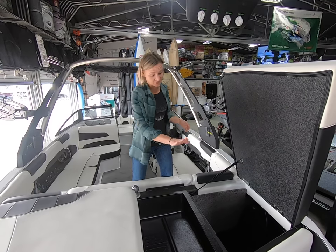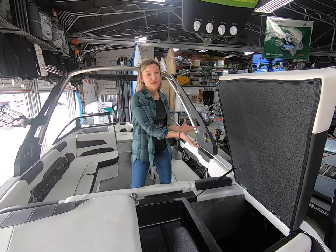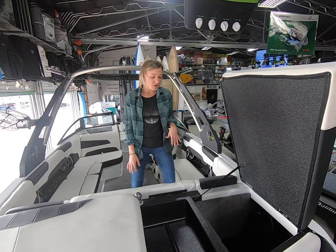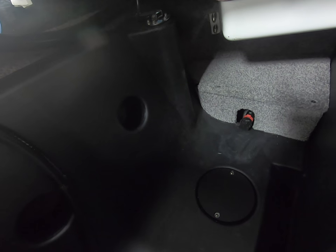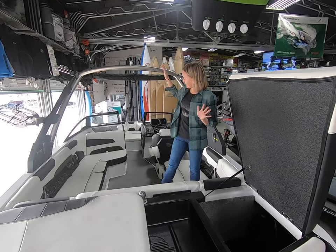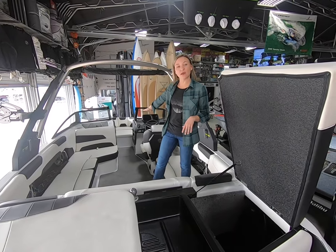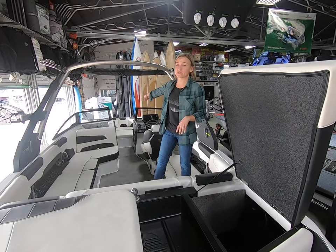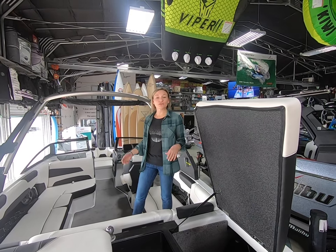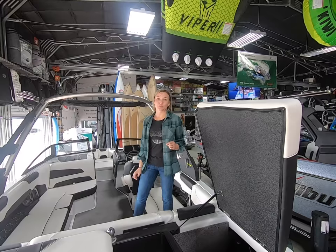It also takes advantage of some of that space up in the gunnel, so that wasted space is now being used, which is really cool. You have your rear hard tanks plumbed for plug and play — which you don't have to do, but I'd recommend it if surfing is what you want to do. It has a center hard tank in the walkway in front, and then a hard bow tank as well. With the wedge, plug and play, and hard ballast tanks, you have about 4,200 pounds of ballast in this boat — it's pretty impressive.